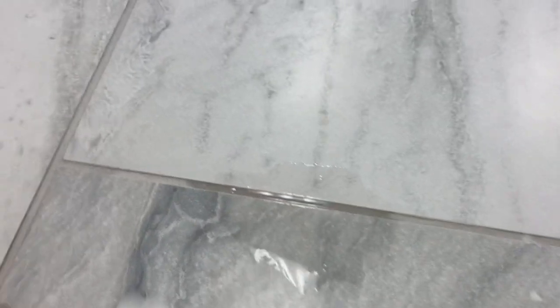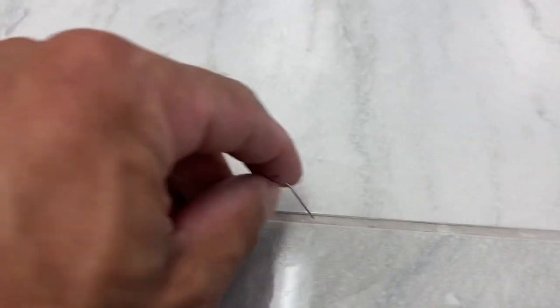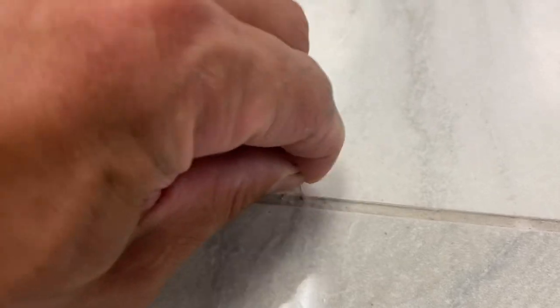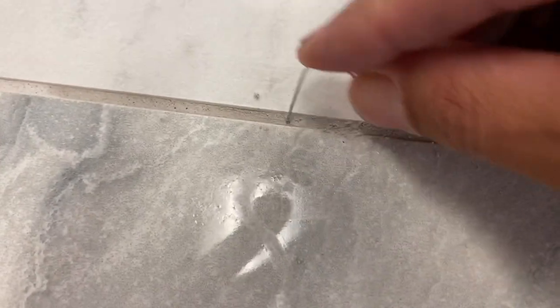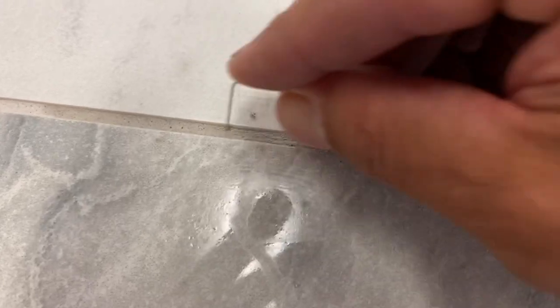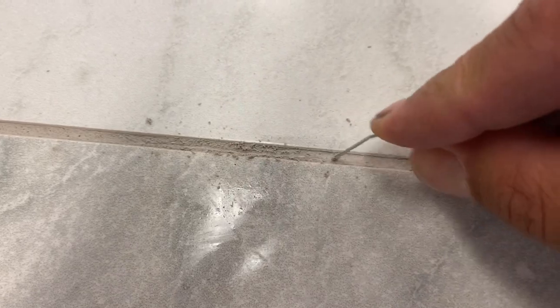Here's grout number two. This installation is about six months old — we did it over the winter, so maybe eight months old. Different grout, different install. Let's see what happens with our paper clip. I'm putting a little more pressure on there, but similar results. I'm just letting the paper clip go back and forth — pretty soft.